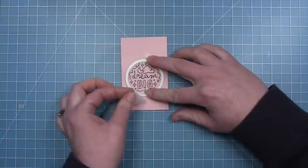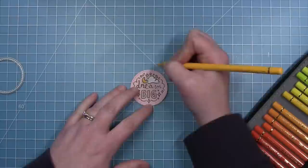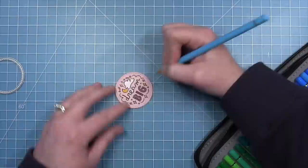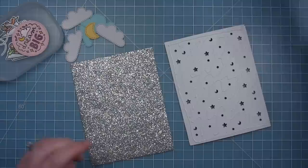I'm using the dream big sentiment from the new More Magic Messages, stamped in black ink onto some ballet slipper cardstock with clear embossing powder heat embossed. After cutting with the coordinating die, I'm coloring in all the open areas — using a white gel pen for the cloud, colored pencils for a yellow moon and stars, purple for the word 'big' since it has nice open letters, and blue tracing along the edges of the cloud shapes and the word 'dream'.